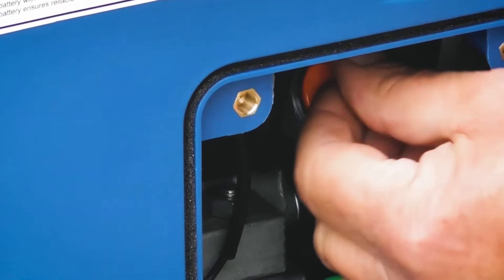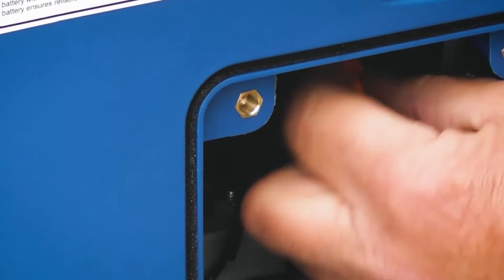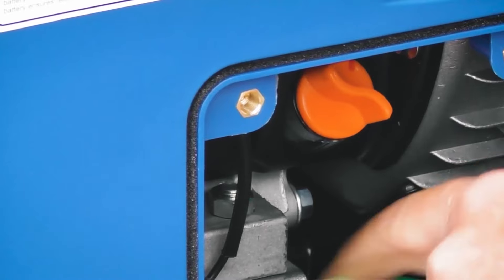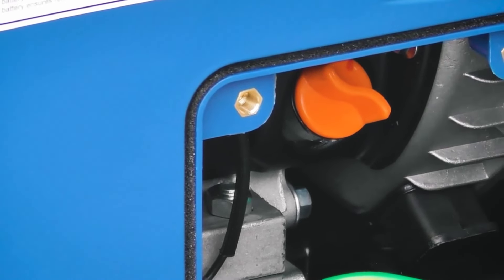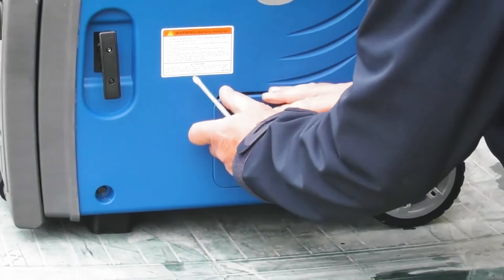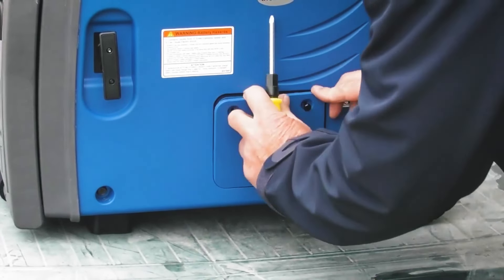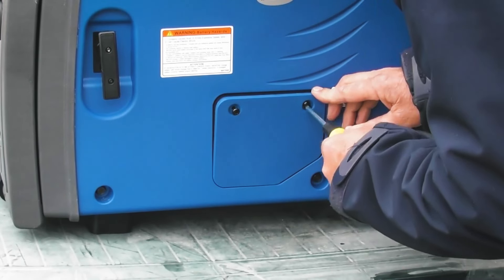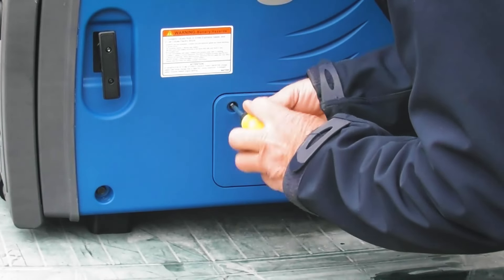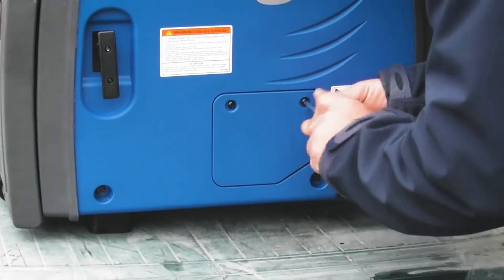To refit the plug back into the hole, do it up clockwise and screw it down firmly into place. If you do have a little bit of spillage you can clean it up with some paper towel before refitting the access cover. Now that we've filled the oil, I can refit the access cover into the two lugs in the bottom first, just line up the two screws with their respective holes and screw the cover firmly back into place.